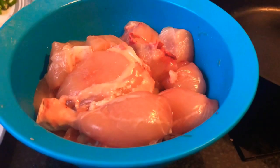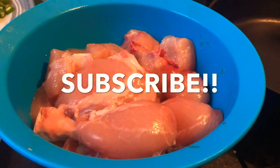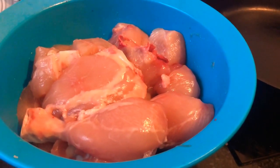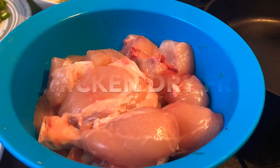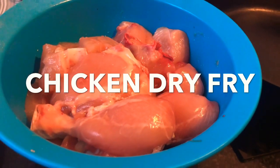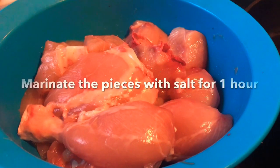Hi everyone, welcome to my YouTube channel again, and if you're watching here for the first time please don't forget to subscribe. Today we are making a chicken dish — a very simple and easy chicken dish which is chicken fry, you can call it chicken tawa fry or chicken fry Indian style. Let's begin.